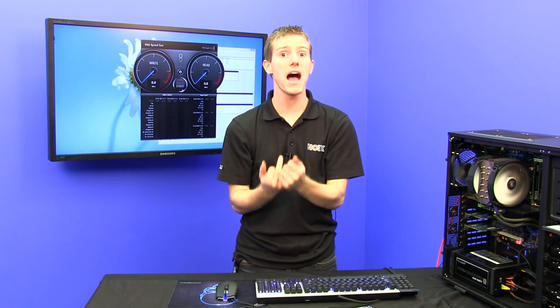Blue drives are a balance, so you can use them for operating systems. They're cheaper than black drives, but more expensive than storage drives — kind of a middle ground. They do run at 7200 RPM, so they're pretty decent, but not like a black drive.